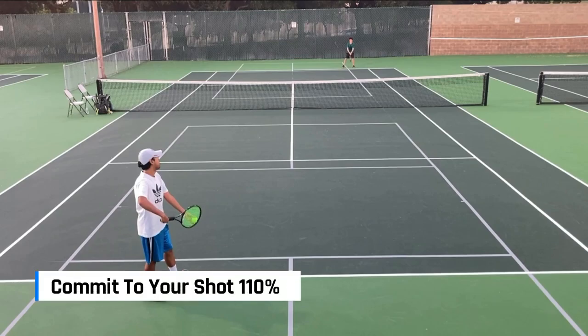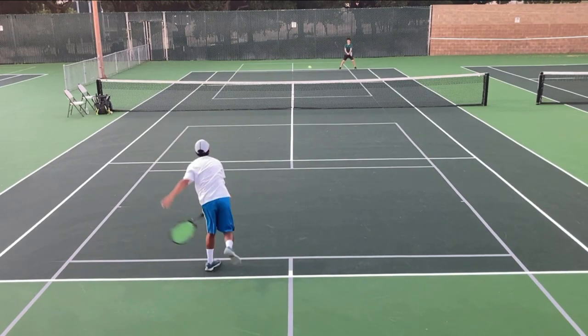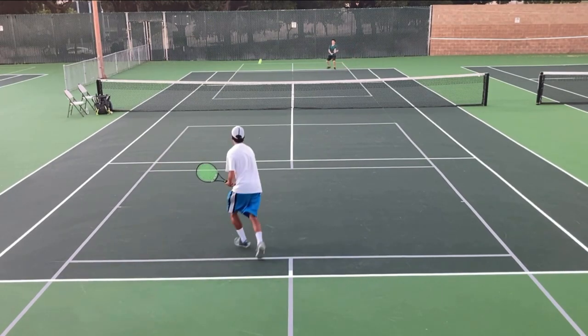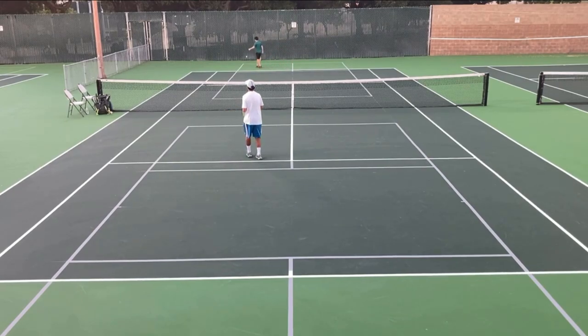You must commit to your shot, especially if you're going to hit a short ball. Here's a quick serve plus one point that I did. Here's me about to serve, and Andrew is about to return. And here's the point — a little short ball, and a backhand down the line winner from me.